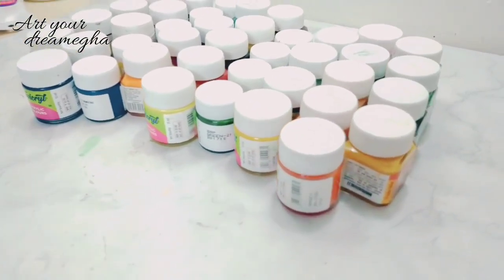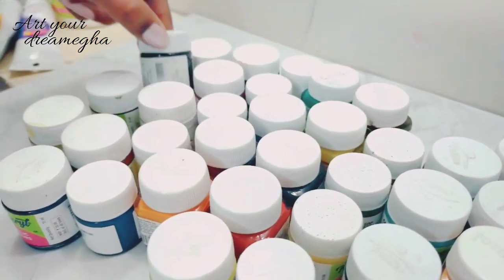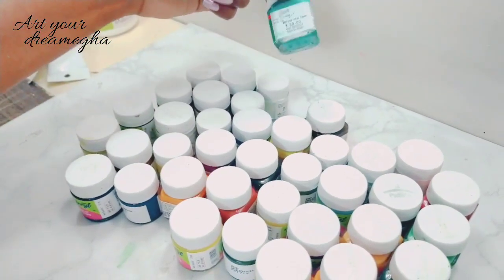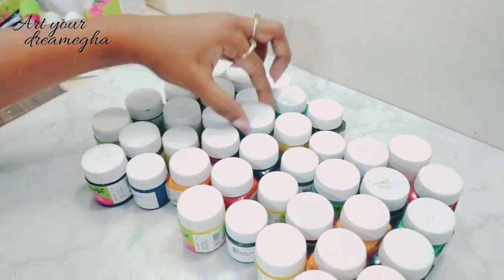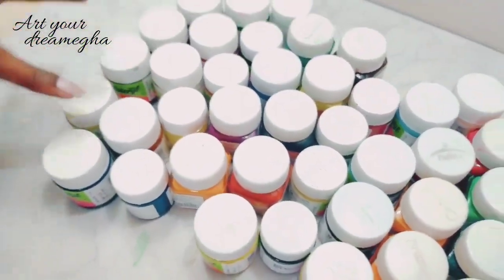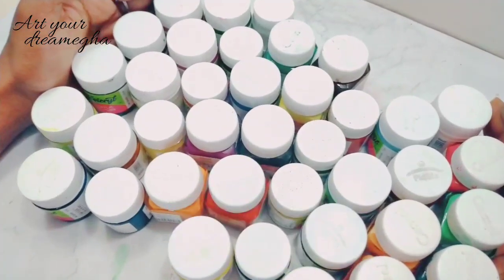I have so many acrylic colors - almost approximately all acrylic colors. In the box there are only normal colors. I have picked these different colors from different places and there are almost 20 bottles. Let me count these guys: one, two, three, four, five, six, seven... I am tired! You must tell me in the comments section how many acrylic colors I have.